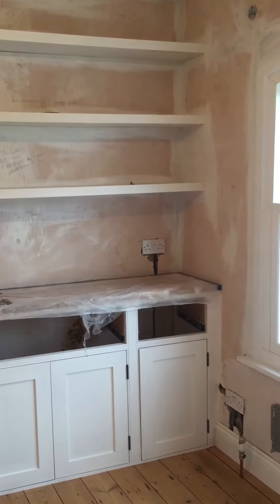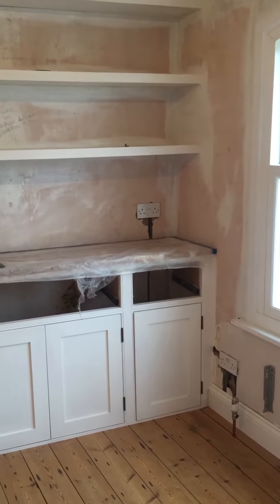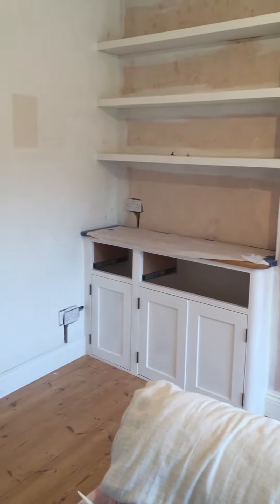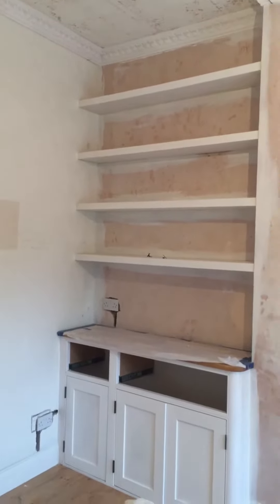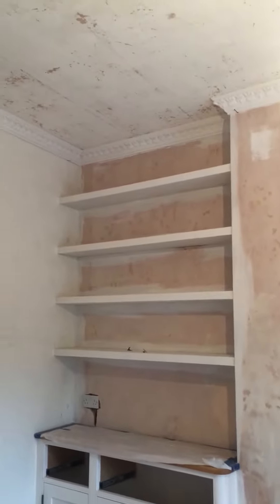The new sockets have gone in — again should have been done beforehand — but the electrician did a brilliant job, a woman called Ellie, like a little contortionist squeezing into the cupboards chasing in the cables. And it was my friend Sean who built these beautiful cupboards.